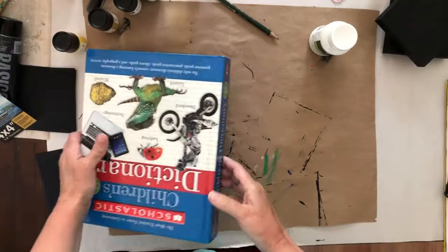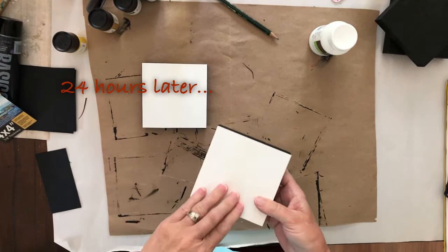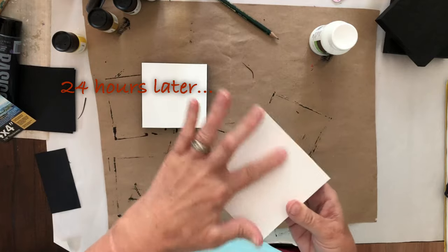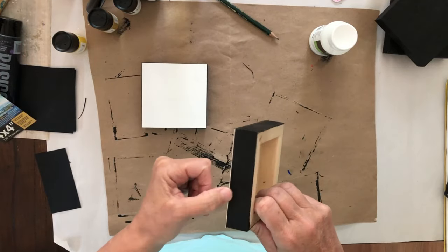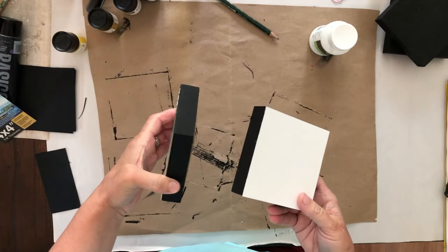This is what I was using to hold down these papers while they dried. As you can see there are no bubbles and it's on there — it's pretty solid. So I'm really happy with that. That was a good result.